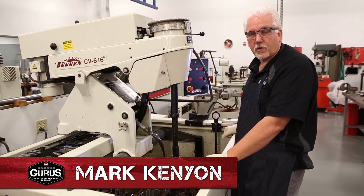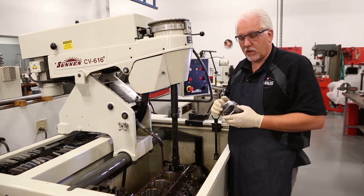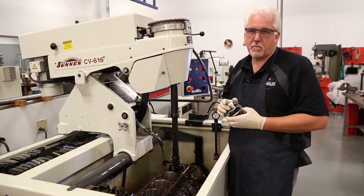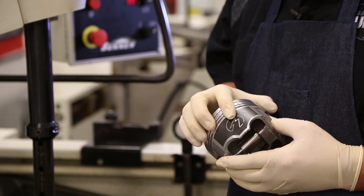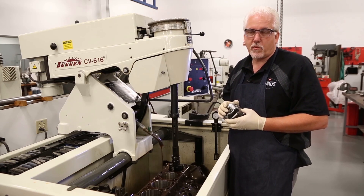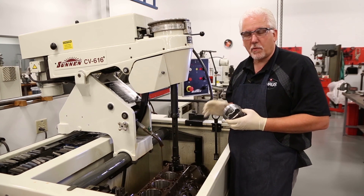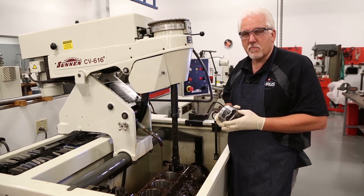Hi, I'm Mark Kenyon here with the St. Louis Guru's Garage, and today we want to talk about proper piston to wall clearance and where we're going to measure it on our piston. As you can see, this piston is skirt coated. That skirt coating adds to the overall size of the piston and we need to factor that in when we're measuring and setting up our piston to wall clearance.